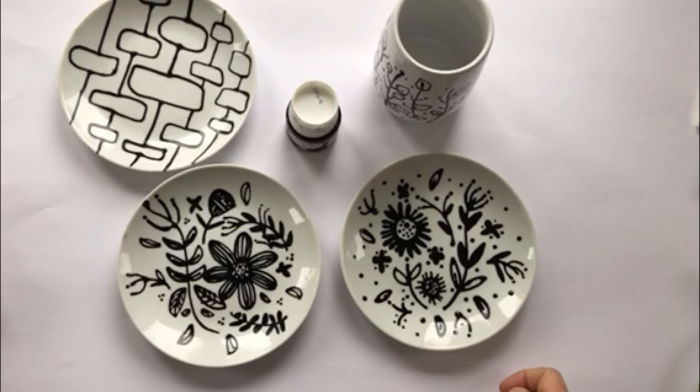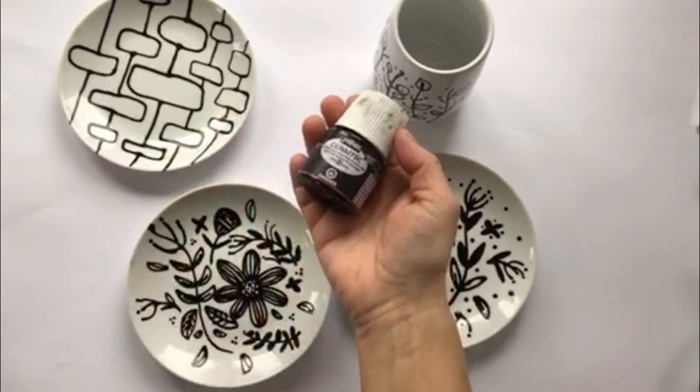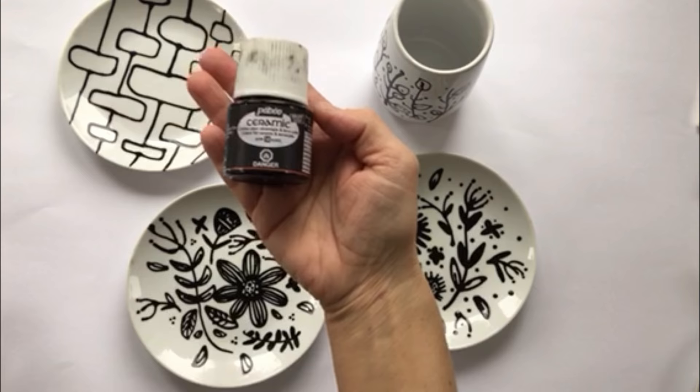Hello everybody and welcome to another episode of Art with Jane Monteith. This week I'm taking a bit of a detour from my usual alcohol ink and resin based projects. Instead, I'm going to be sharing with you paints from Keebo, a new line of paints that I received recently. They have a number of different varieties of products, but this week I'm going to be talking about the ceramic line.